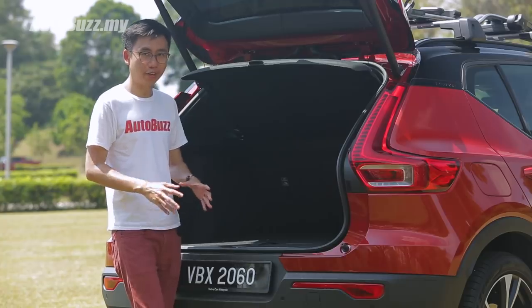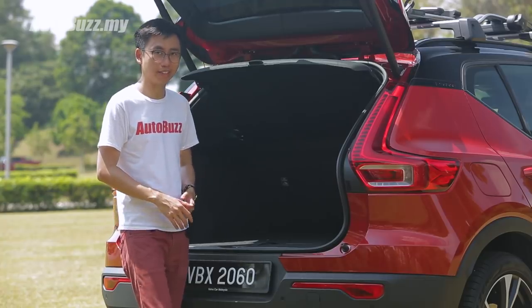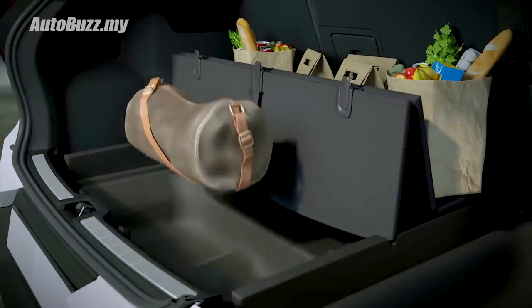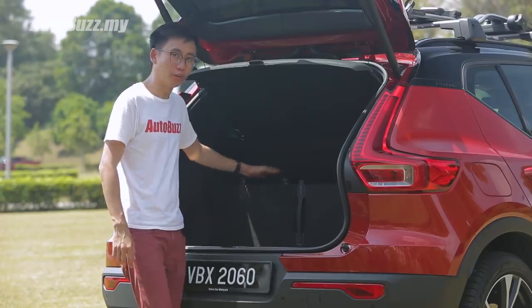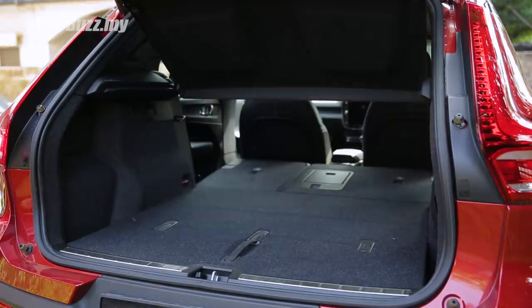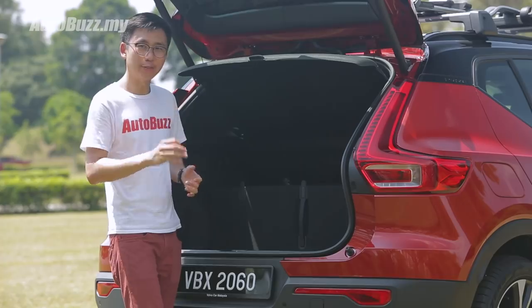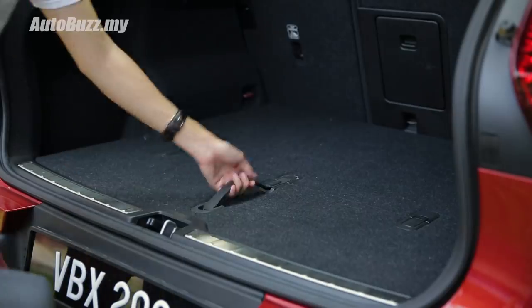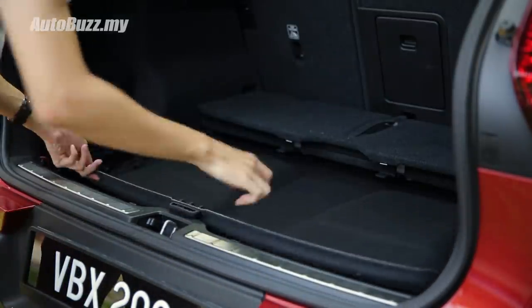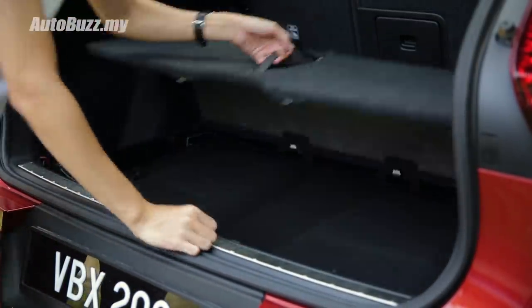The XC40 prides itself with clever use of storage space. In the boot, you can raise the false boot floor to create a separate compartment to store your stuff. You also get three hooks to hang your takeaway bags, and if you need more space you can remove the parcel shelf and fold the rear seats down. The XC40 is also the first ever Volvo to have a dedicated compartment to store the rear parcel shelf right underneath the false boot floor between the space-saver tyres.